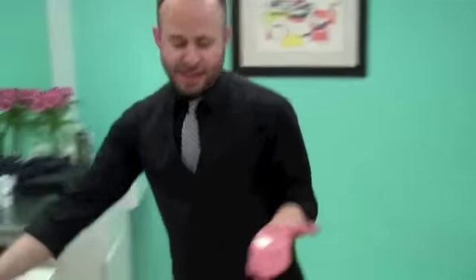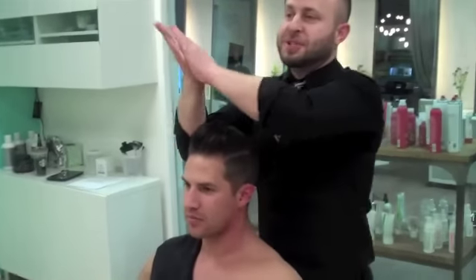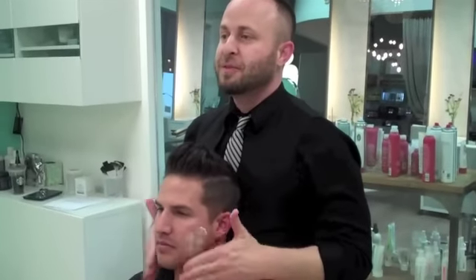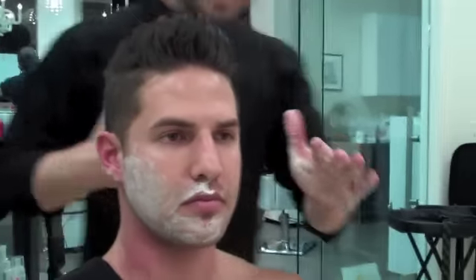Take our shaving cream. One of the biggest mistakes people make is by using a cheap sort of shaving cream from Walmart. You don't really need anything that foams — a cream works better than a gel.